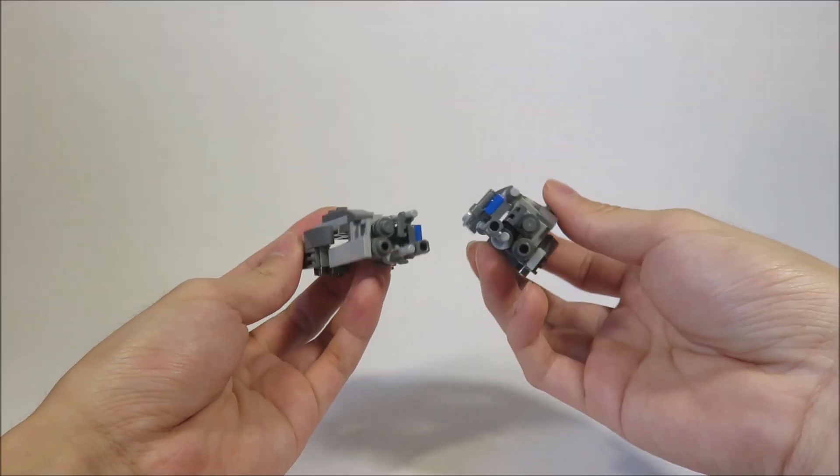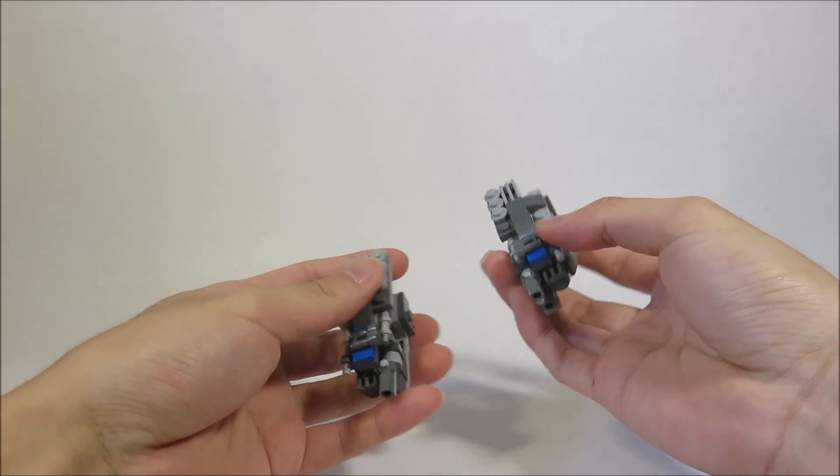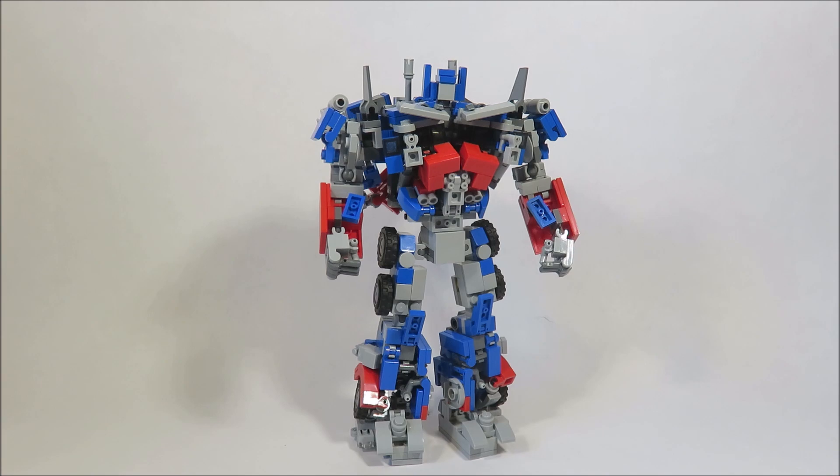And next we have his cannons. These are pretty fun to make. They're very detailed — there's like a blue spot there. I noticed that in the movie screenshots. But now to attach the Jetwing.